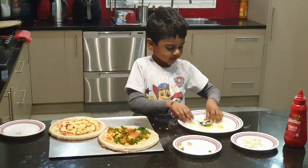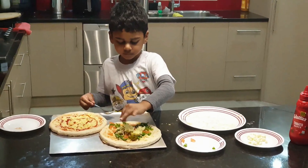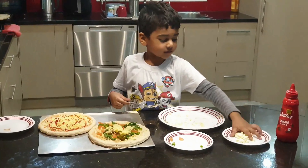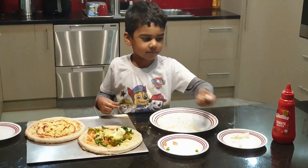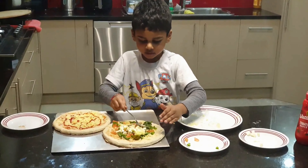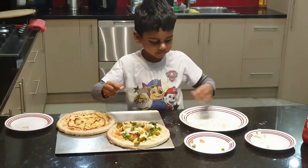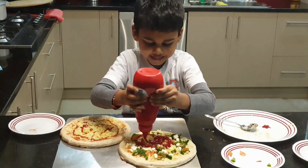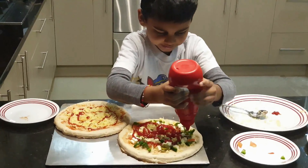I'm going to add more here. I add some more cheese. This is paneer. So I'm putting sauce on now and the pizza — I'm going to add it everywhere like a mountain.